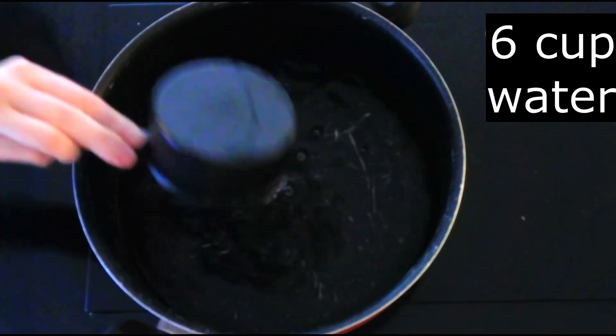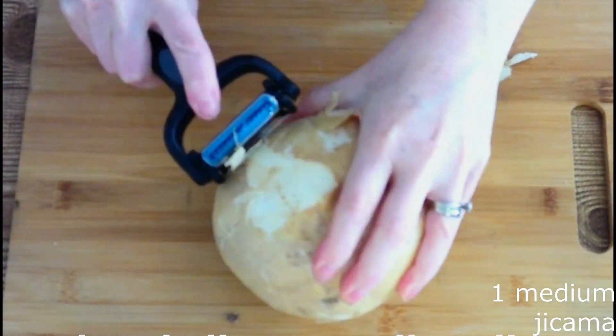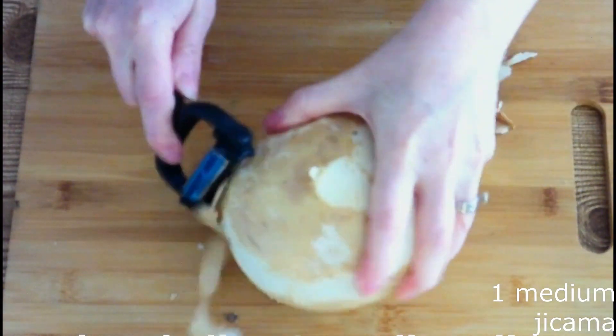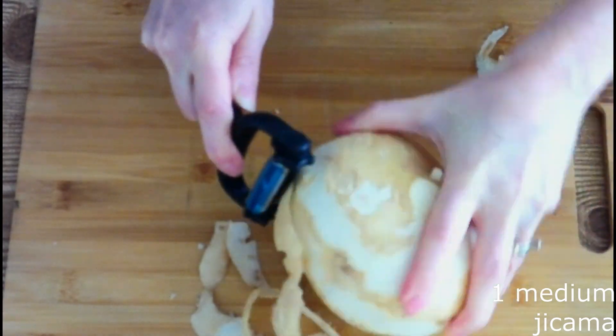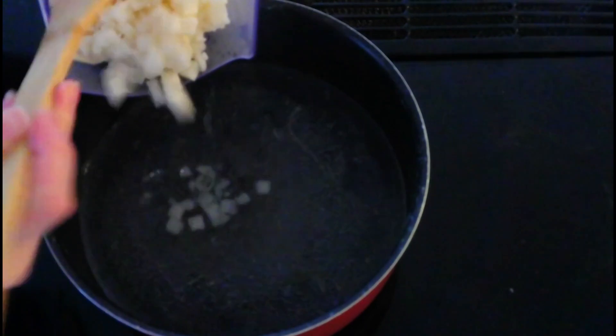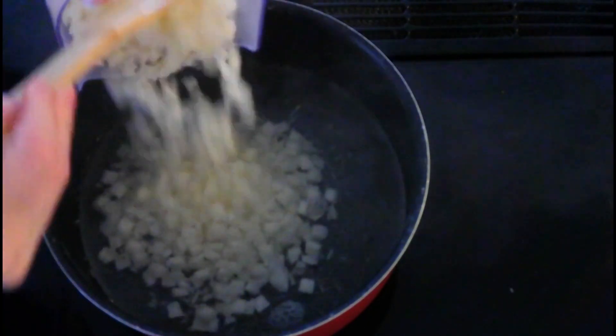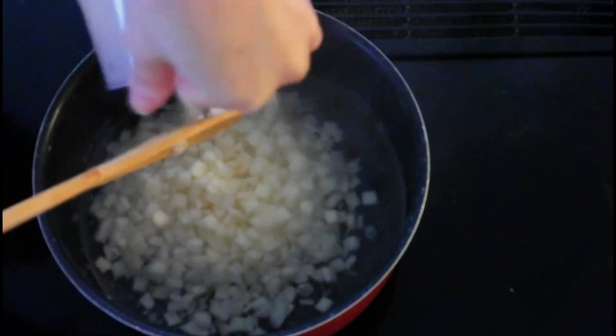Place six cups of water in a large stock pot and bring it to a full boil over medium-high heat. Thoroughly peel and thinly slice one medium jicama, or a turnip, or any firm vegetable of your choice. Place the peeled and sliced jicama or turnip into your boiling water and boil for about 25 minutes or until it has softened.